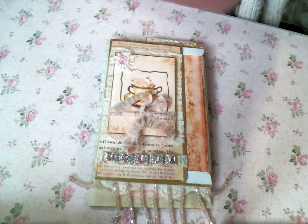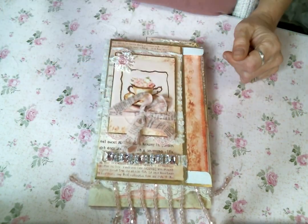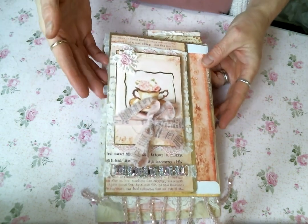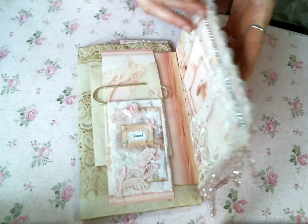So the envelope that I decorated — I'll put a link to that video up in the iCards if you missed it, where I showed you how I decorated it. That's the piece that sits on the top.